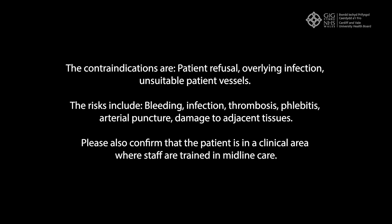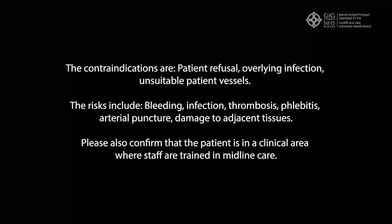The risks of performing this procedure include bleeding, infection, thrombosis, phlebitis, arterial puncture, and damage to adjacent tissues. Please also confirm that the patient is in a clinical area where staff are trained in midline care.